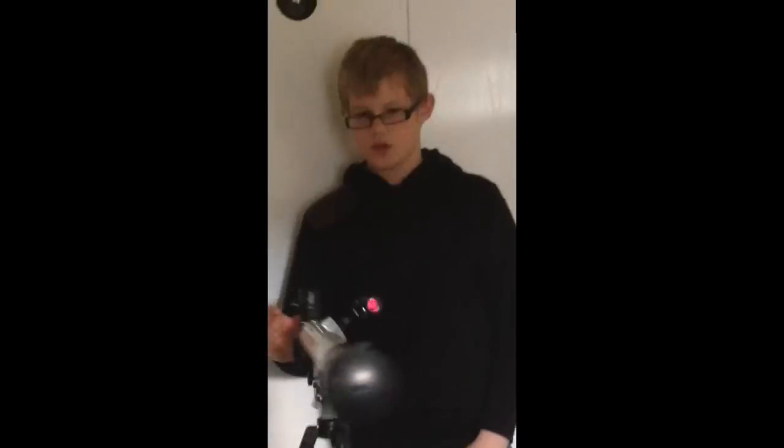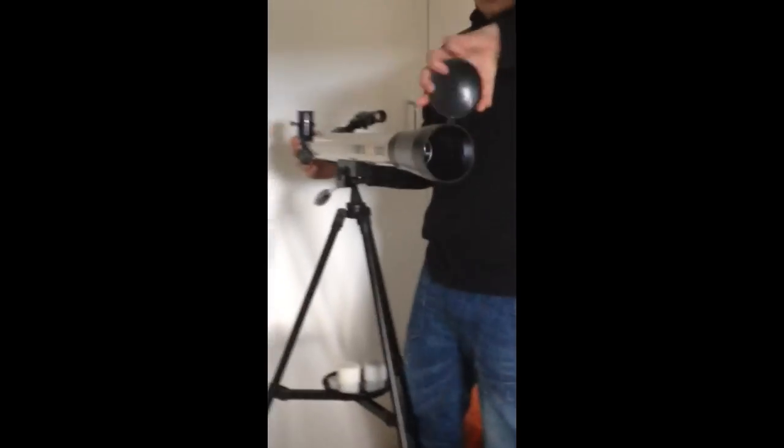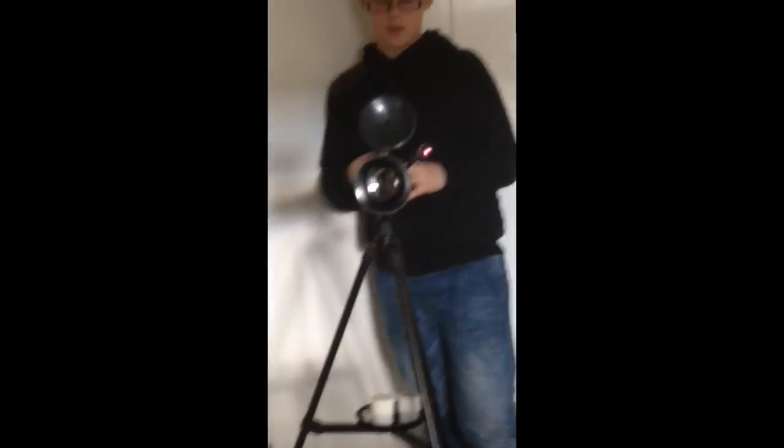And that is your telescope complete. When you want to use it, just make sure this is in and this big cap at the front is open. And that's it.